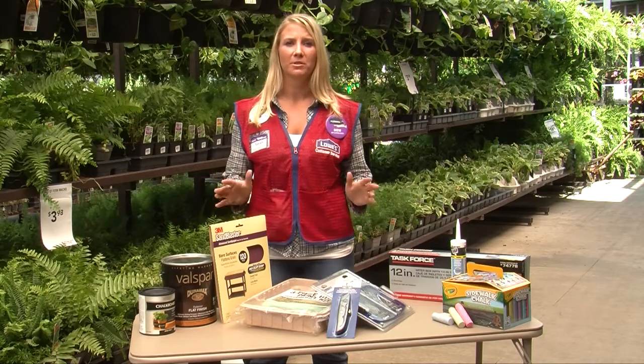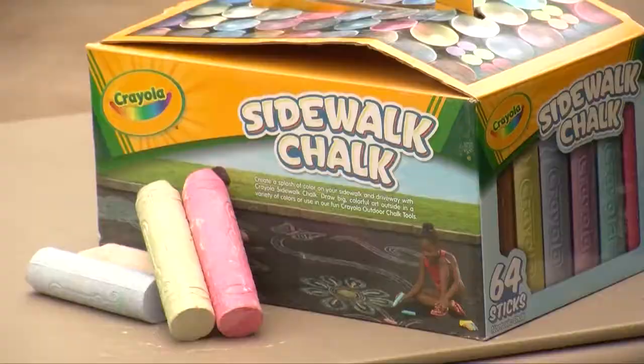You can bring this cut list in and Lowe's will be able to cut it to match your cut list requirements. This is an easy, inexpensive project that you can complete in one afternoon with your children.